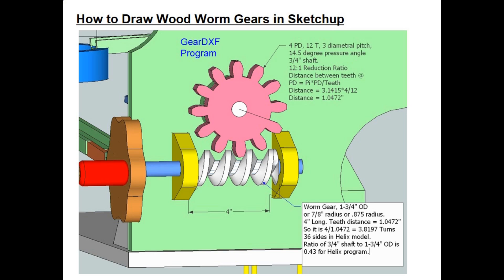One thing you have to determine is the distance between the teeth, because you need that information to design the worm gear. The formula is pi times the pitch diameter divided by the number of teeth. In this case it works out to a distance of 1.0472 inches.